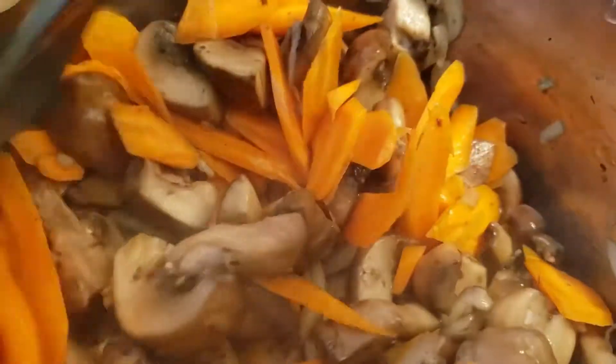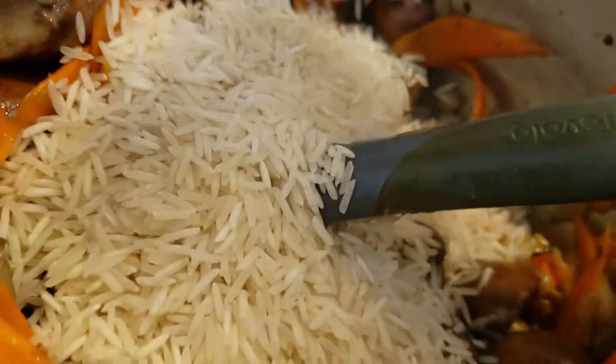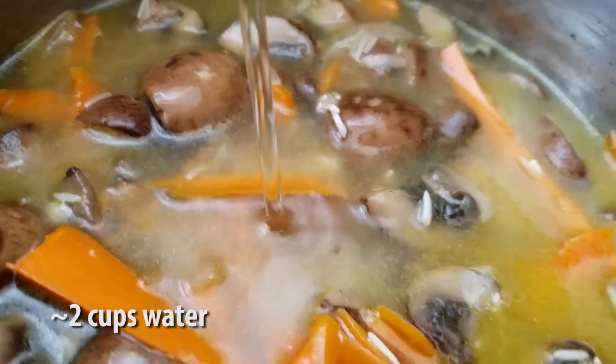Sauté a couple more minutes before adding in a cup of rice. You're going to want to make sure you rinse this rice before adding it in, because we don't need any nasty pesticides in us. Give that a stir before adding in enough water to submerge the rice by one inch.